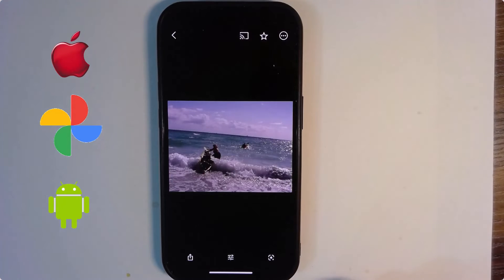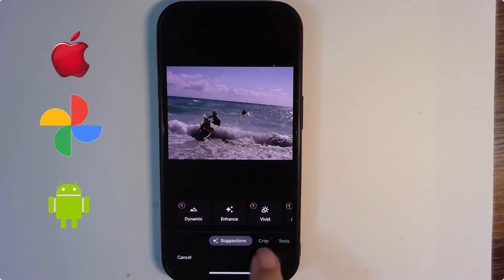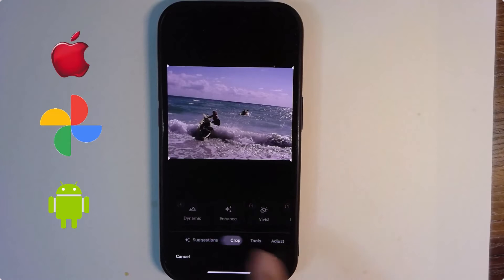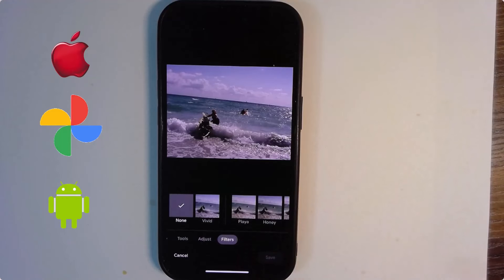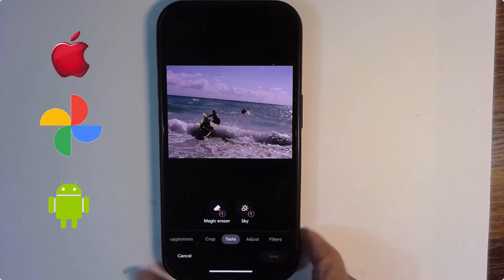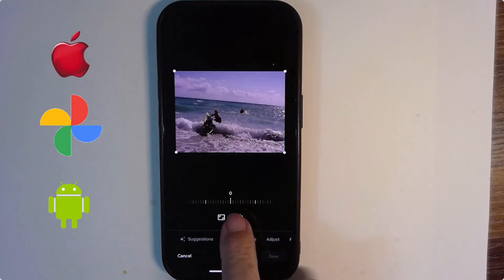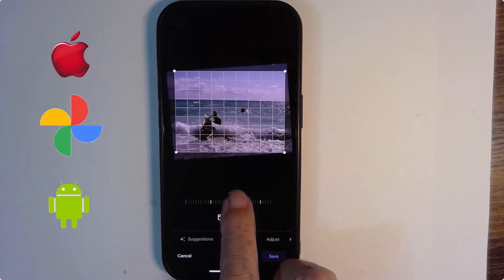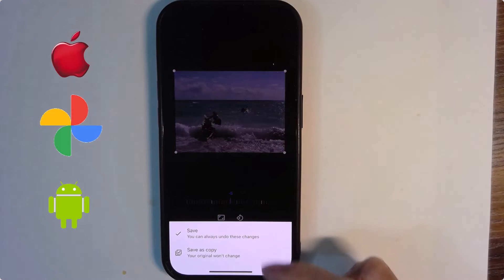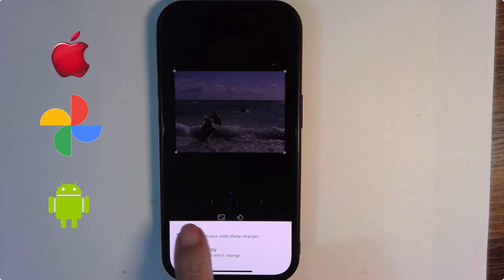Next picture: this needs to be straightened or rotated. Tap Edit, and that takes you to Crop. Notice there is a horizontal bar with Suggestions, Crop, Tools, Adjust, and Filters — each with another row of options. Under Crop, put your finger on the zero and drag the slider. Notice the grid that comes up; I can line the horizon up with the grid, and now that picture is straight. I will save it. It gives me the option to save or save as copy — I just want to save.